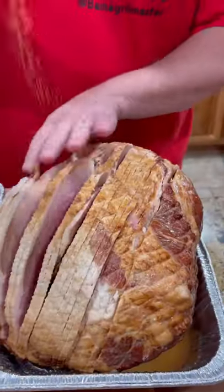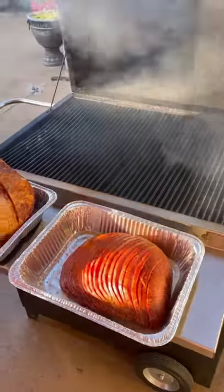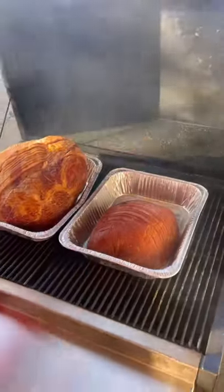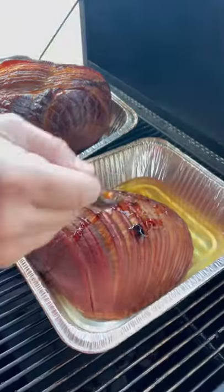I got a couple of hams that are spiral cut. We're going to season them up with some barbecue rub, get them on the Hasty Bake for at least two or three hours, just let them smoke. The hams are already cooked — you're just getting some more smoke on them. Look at that color.